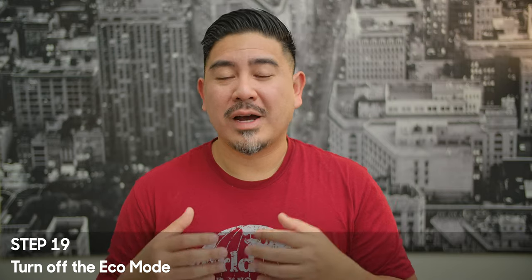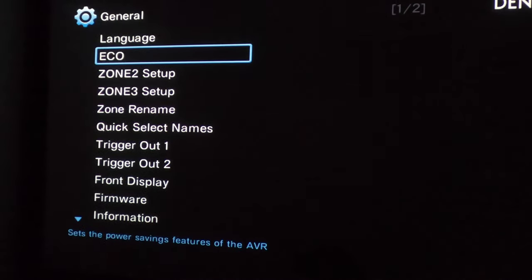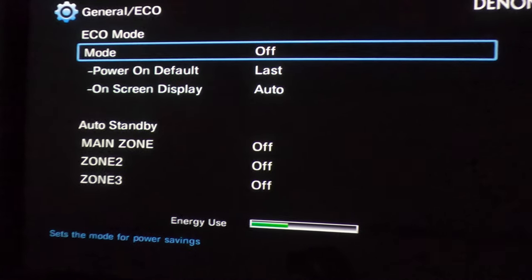Step 19 is to turn off the eco mode. I know we're all trying to be environmentally friendly, but I think that just robs your amplifier of maximum power. If you don't mind that, go ahead and turn it on — but I want the most power possible, so I turn that feature off.